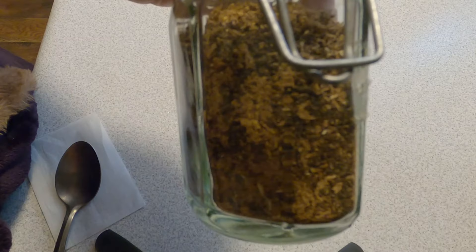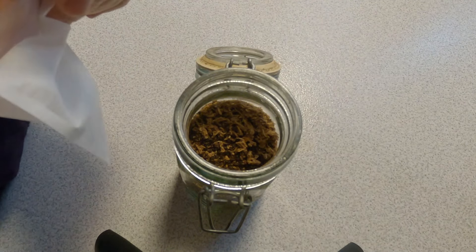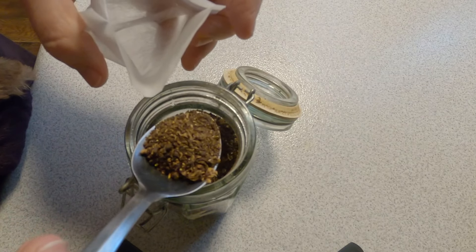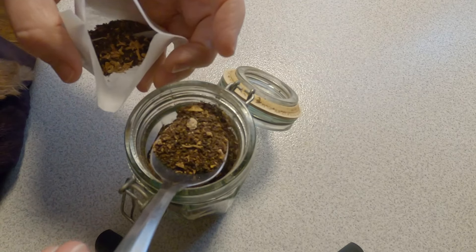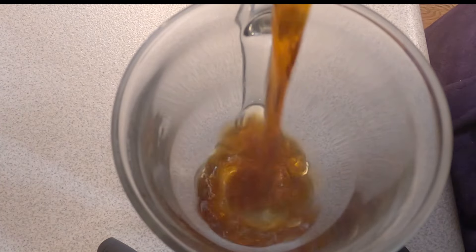Get them blended up and then you're ready to put them into a tea bag and put them on the stove. These are all hearty root herbs, so when you put them on the stove you want to let them simmer — not boil, but kind of simmer — for about 20 minutes to get all the good stuff out.